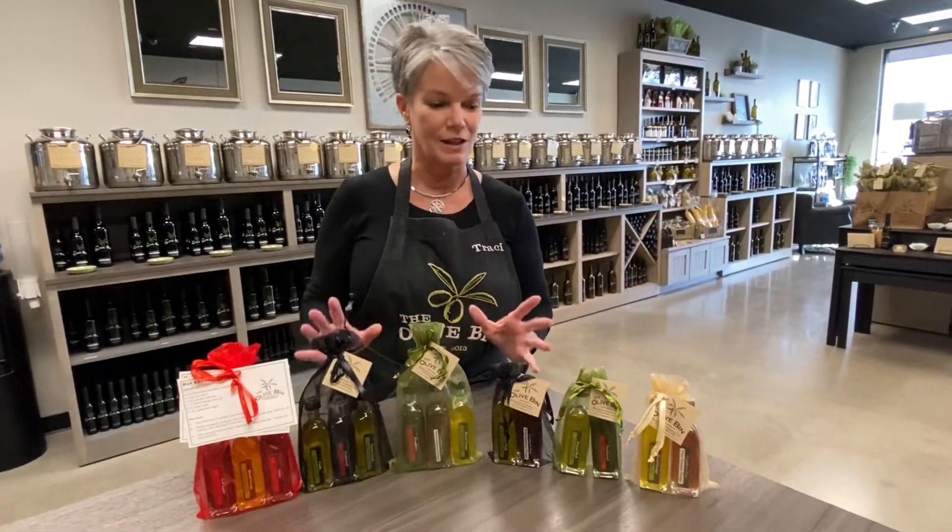At Christmas time we love to gift these up into festive colors and we just have a lot of fun with our pairings and triples here in the store.